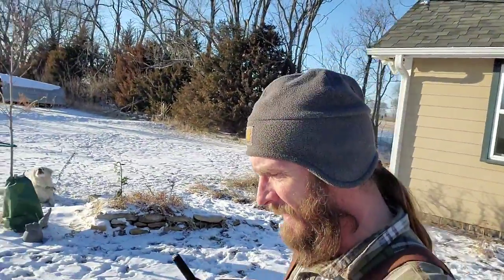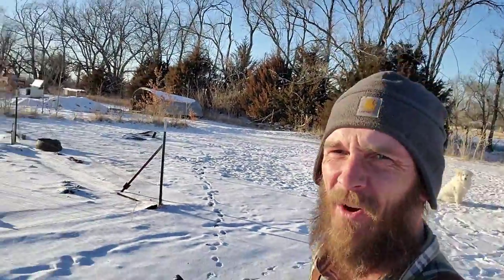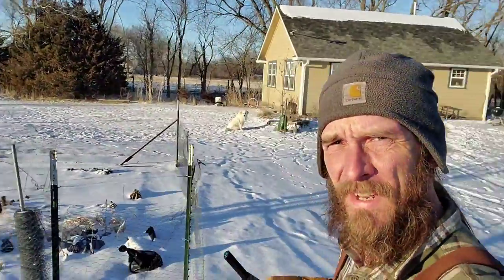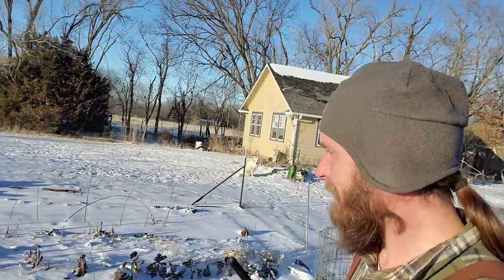Hi guys, Keith Arkenberg Farms. It is a little over halfway through February 2021 and it's cold out. It hasn't been above freezing going on about eight or ten days now. You can see Buddy the farm dog just loves it out here — just lays down in the snow. That's a good old time.